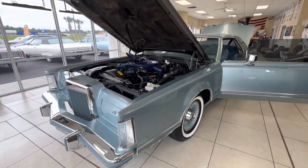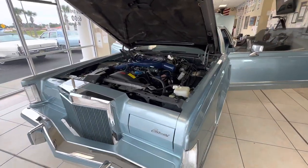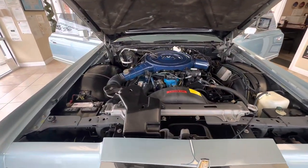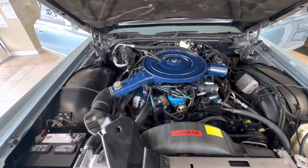It's a 6,900 mile car in incredible condition. One owner. I still have the North Carolina title from 1978 where this guy bought this car new.